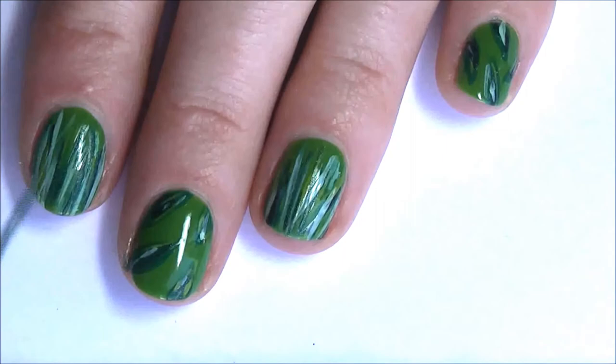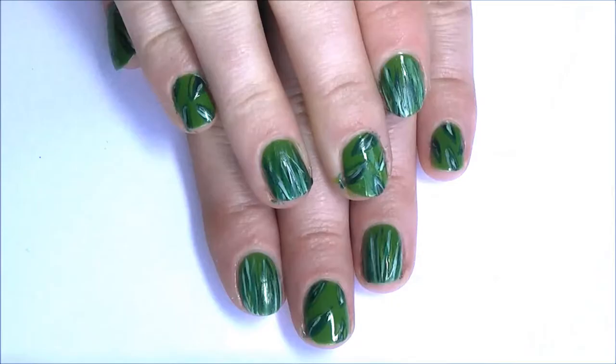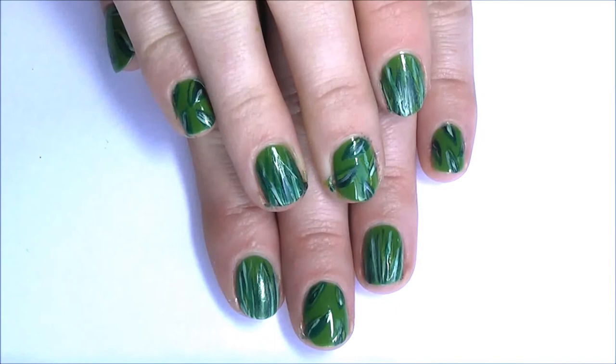Almost at the ladybug's nail. Just grab the green you used originally and draw some more blades of grass to make them blend together. And now your nails should look something like this.